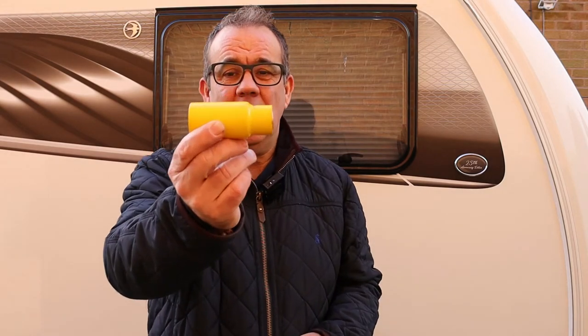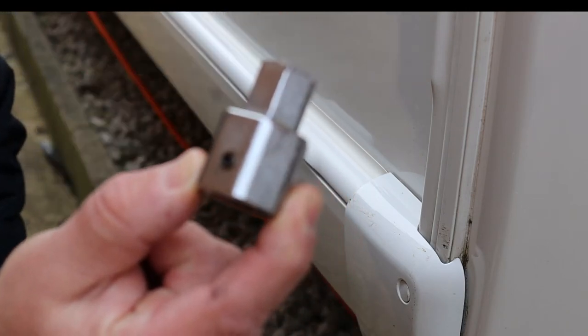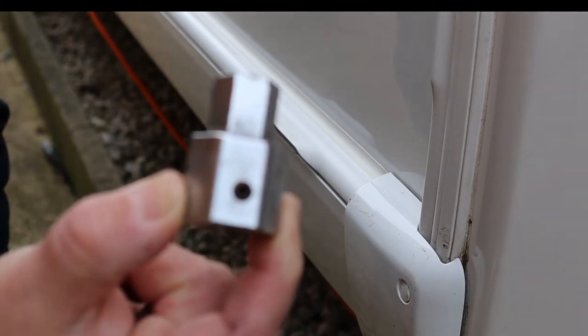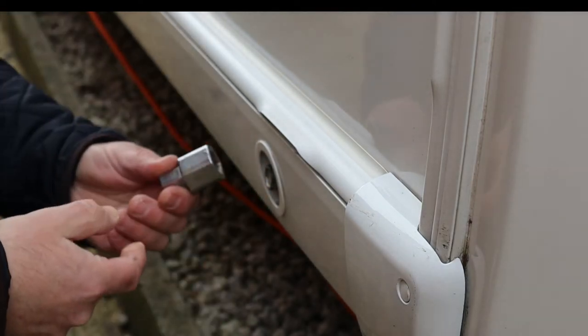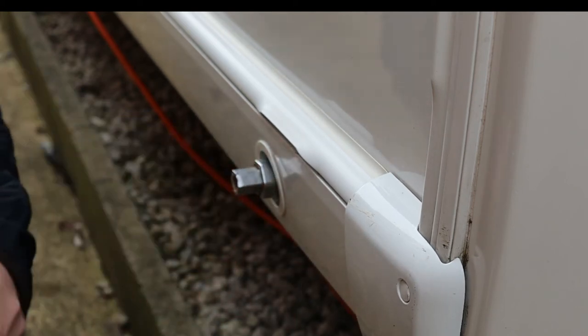These little yellow locks go over the winding mechanism on your steady. This is one of various different types, so what we'll do is show you how to fit these — which are relatively straightforward and easy — and how to use them. The first thing you'll need is this receptacle, which fits over your leg winding bolt mechanism. It has a small allen key grub screw in there. This one has been fitted to my caravan since we got it, and that grub screw literally just fits over the winding mechanism.